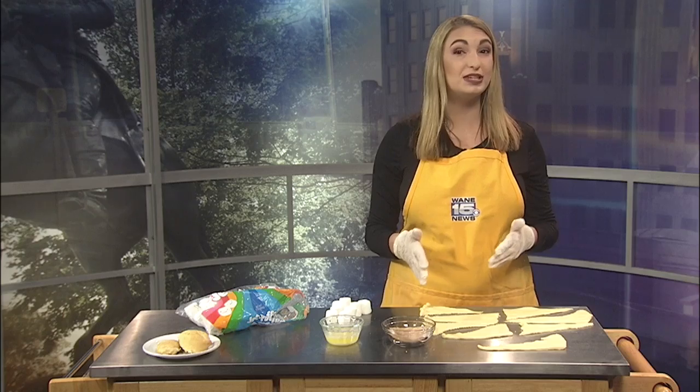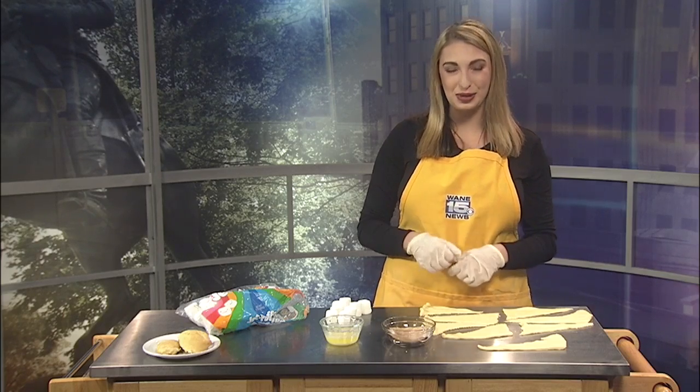One of my favorite Halloween movies is Hocus Pocus, and today I'm using the movie's magic for Hocus Pocus rolls.